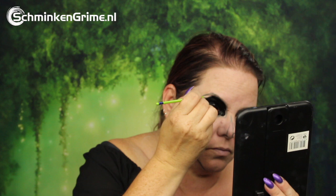Once everything is mapped, we continue with a black face paint — this is Black by Diamond FX. The entire area around the eye has to be black.